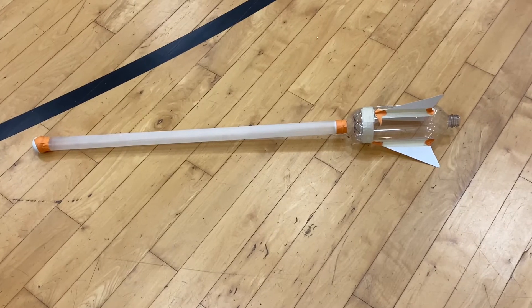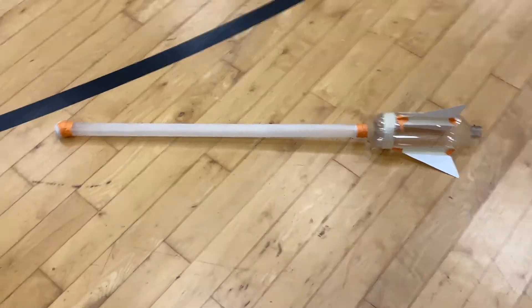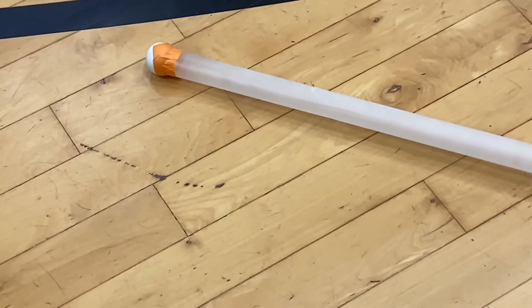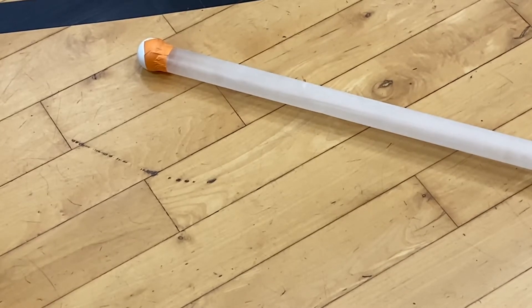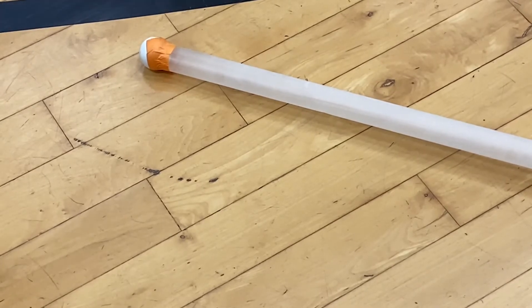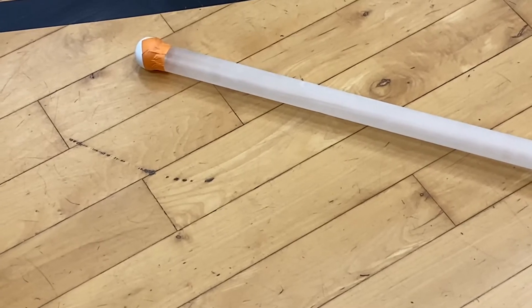Beginning with the rocket, there were a couple different things I took into consideration when designing it. The first thing is the ping pong ball with the nose. If you watch some of my other videos, you'd know that I really emphasize putting a ping pong ball or something rounded to make your nose more rounded. Having a rounded nose protects your rocket from piercing the parachute, which will save you from getting a terrible score in competition — something I highly recommend you implement.